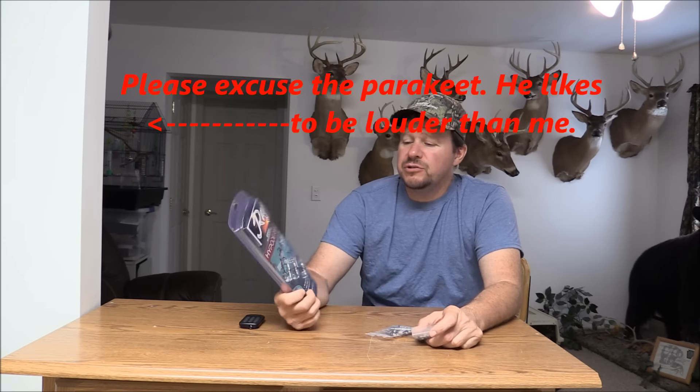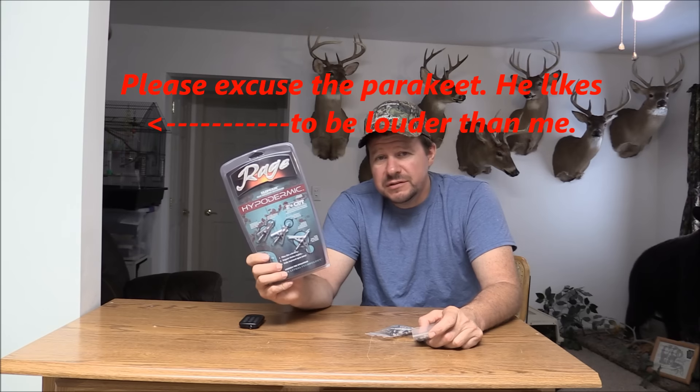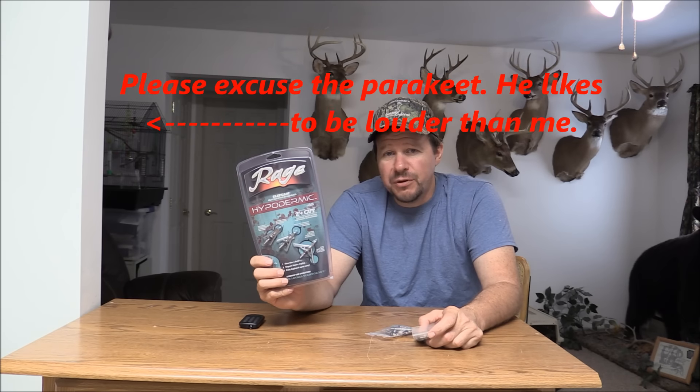Hi guys, we're going to do another video here. What we're going to do is compare these Rage hypodermic broadheads to the Chinese knockoff broadheads. As you can see, we got a little bit different packaging between the two, but what's most important is the broadhead itself. We're going to take a closer look at these two, see what's similar, what's different, and I'll give you my opinion.